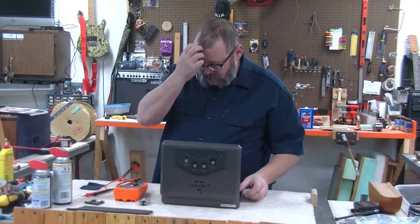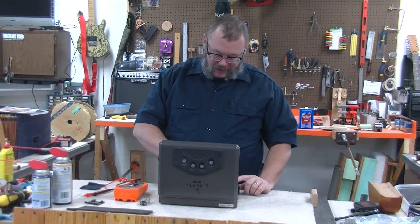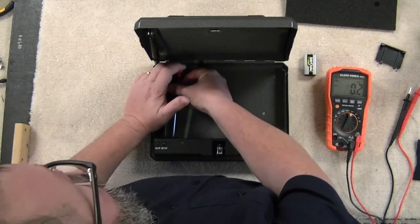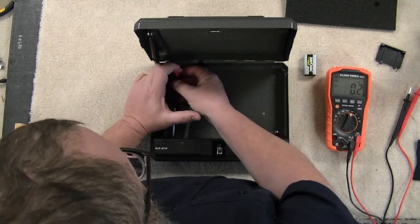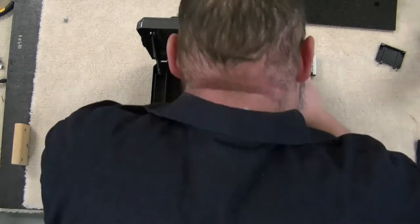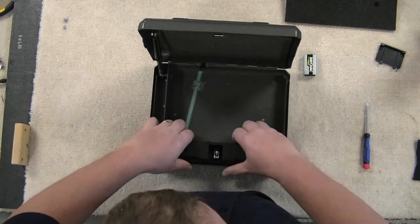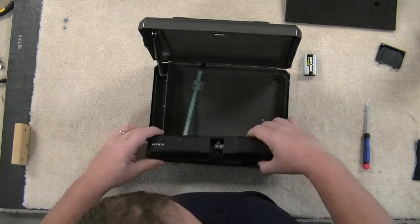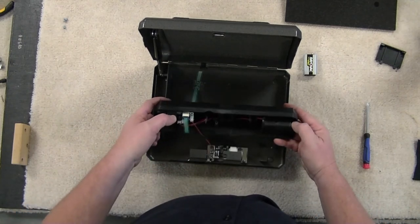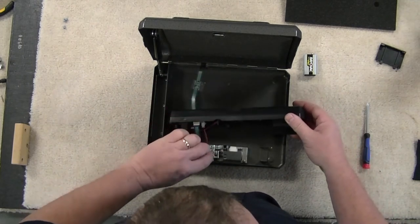There are three screws in here that you can pull off to get easier access to this mechanism — there's one on the left hand side, one on the right hand side, and then one in the battery compartment itself. This is a press fit, so you're going to wiggle it up. There's a tab there that's going to hold some stuff in, so just carefully move this out of the way.